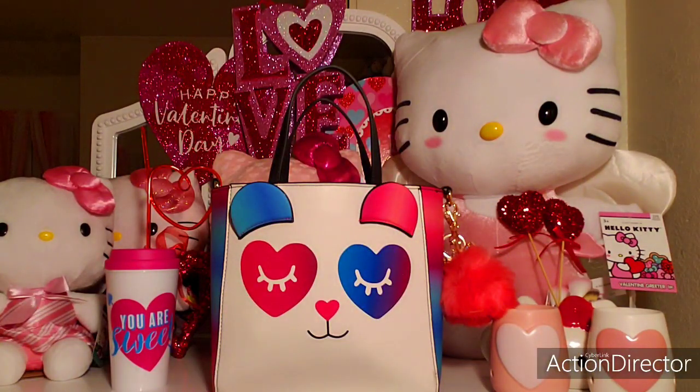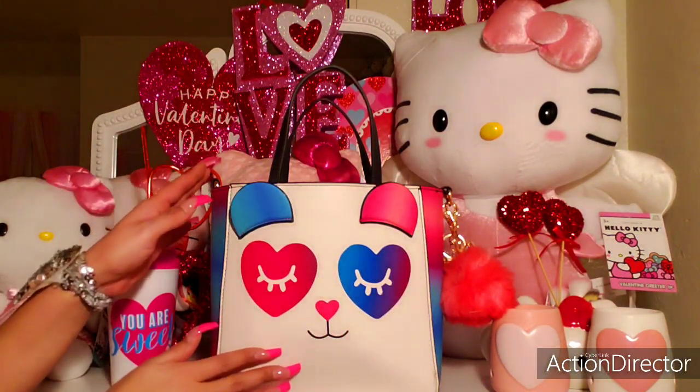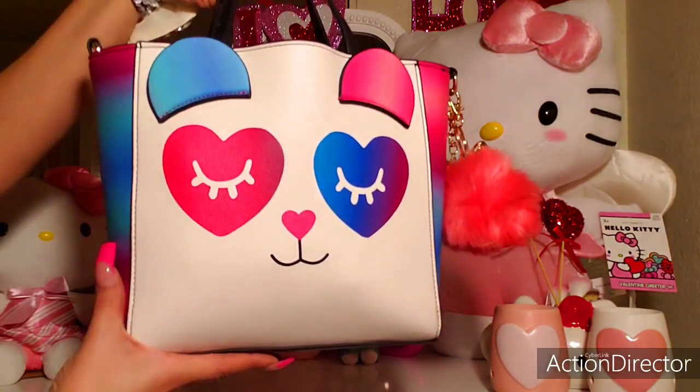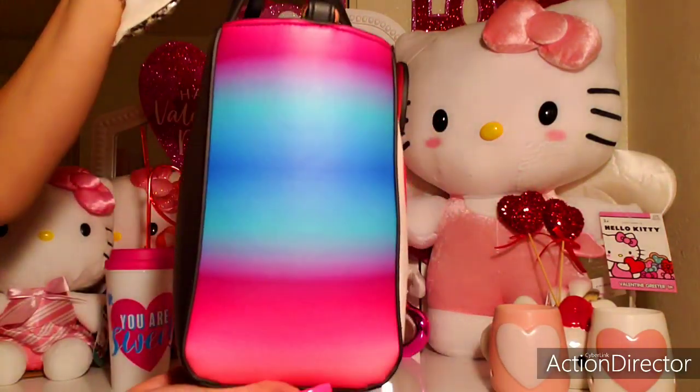Hi, welcome to my channel. Today's video I wanted to share with you what's inside of my purse. This is a brand new purchase — it's a Betsy Johnson bag, and it has rainbow detailing here on each side.